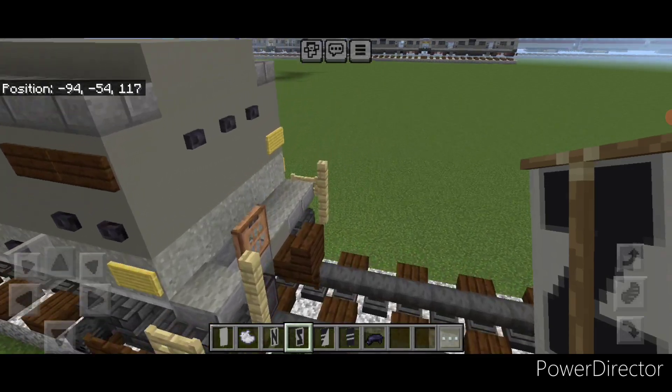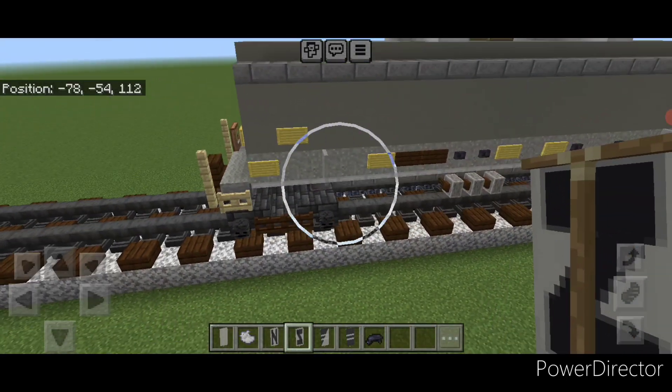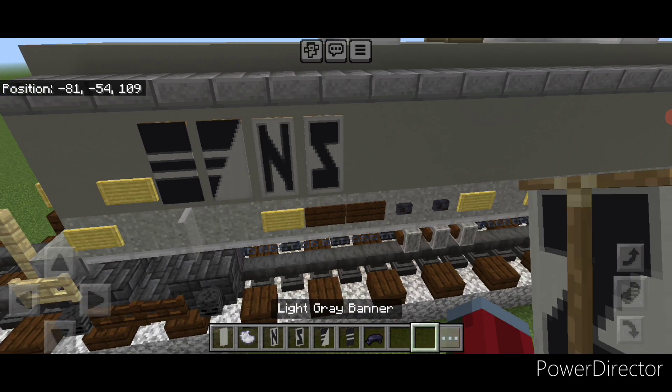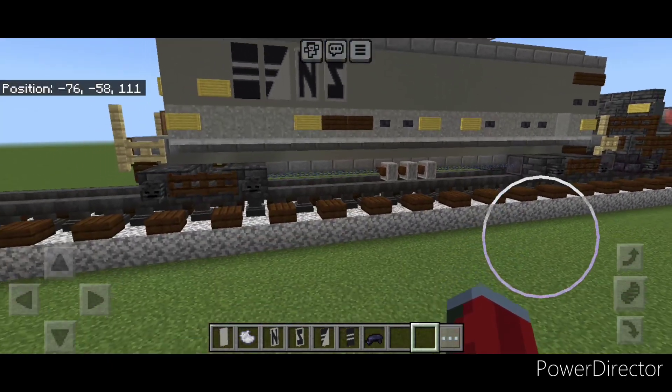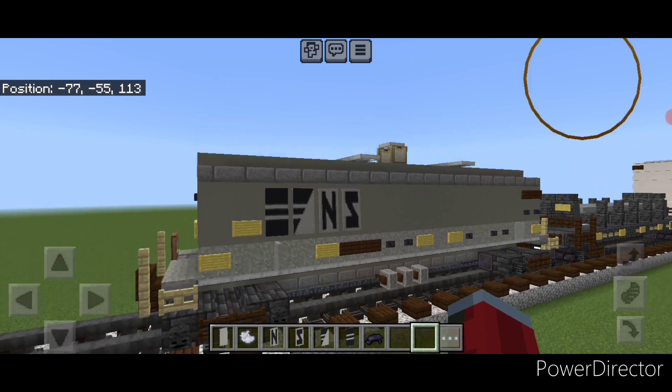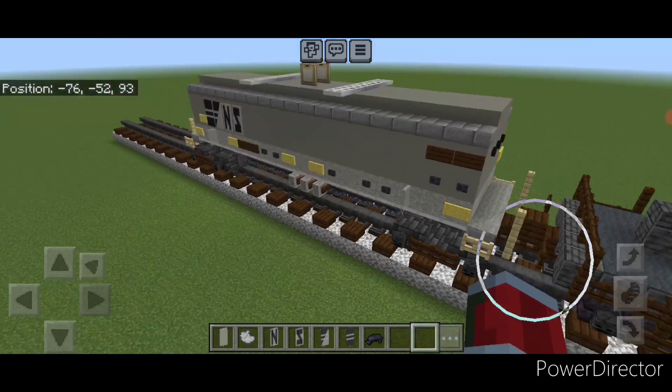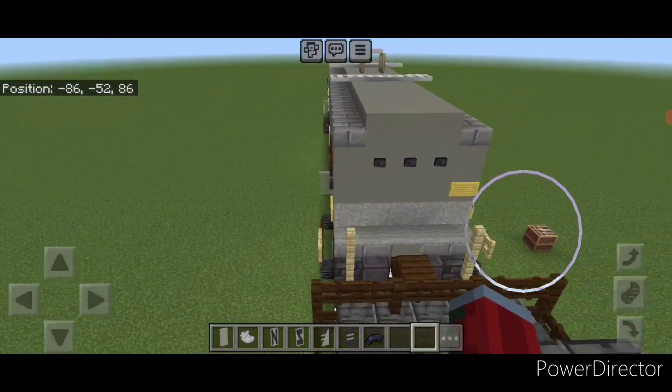We will repeat on this side: the stripe one, the triangle one, and then NS for the logo on this side here. And there we have it folks — we've completed our new modern style Norfolk Southern coil car.